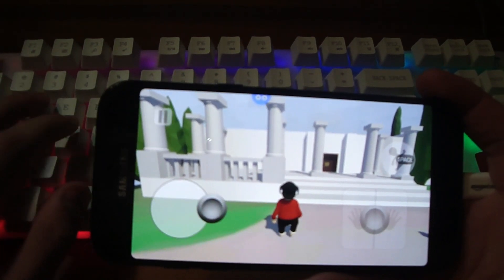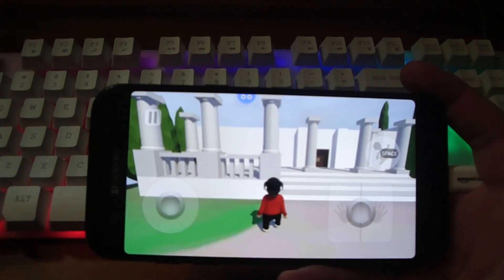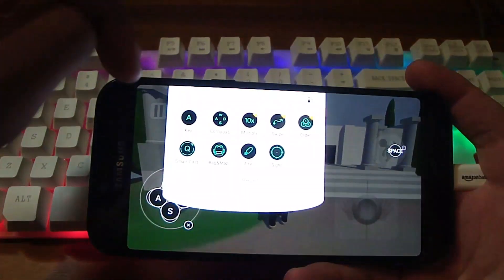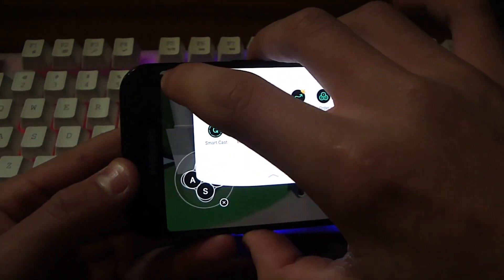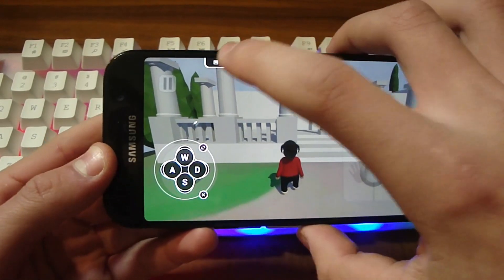All you need to do is plug the keyboard into your phone and download the Octopus app. If you want the pro version of Octopus, which gives you way more features, you just pay one pound. And if you want to configure even more you can add another compass, or add more keys — in this case for grabbing, I'll use the arrow keys.